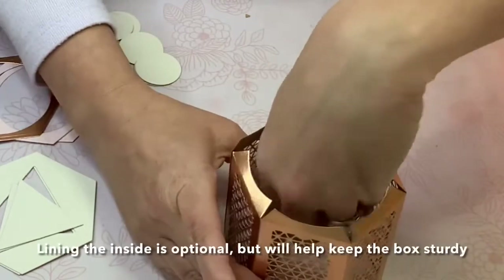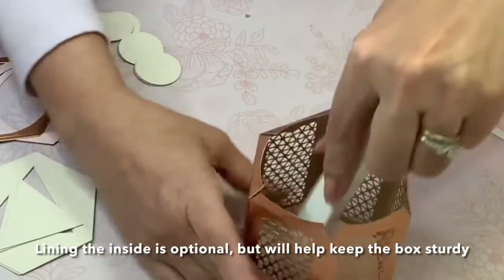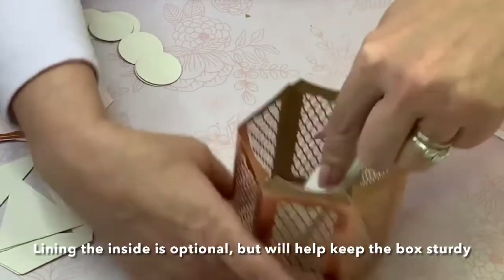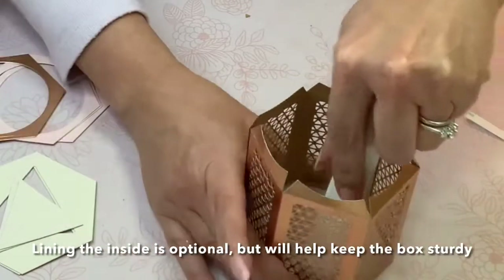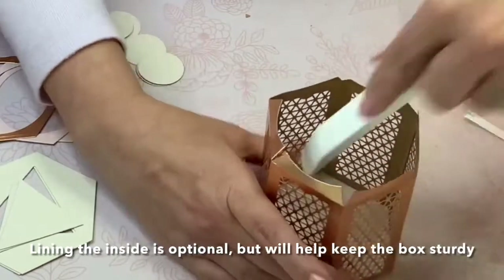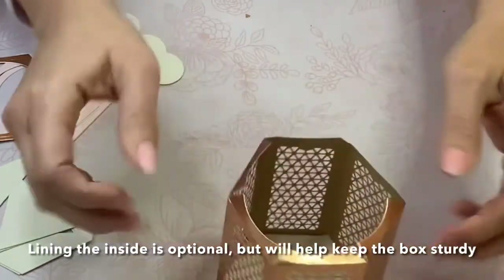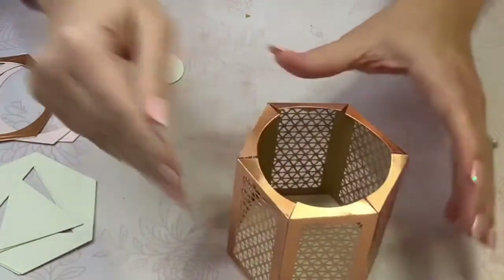Push it all the way to the bottom. Once you've got it placed correctly, go ahead and burnish it — it might take a couple of tries, but once you get it in there you can press it down nice and firm and it'll cover the bottom of that little lantern you've just created. Now the top portion here can fold down like so.